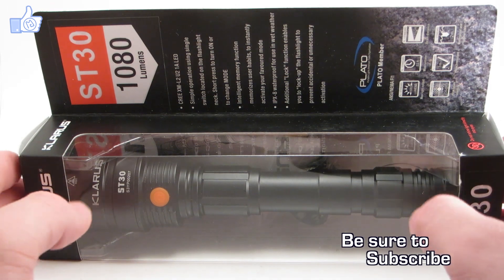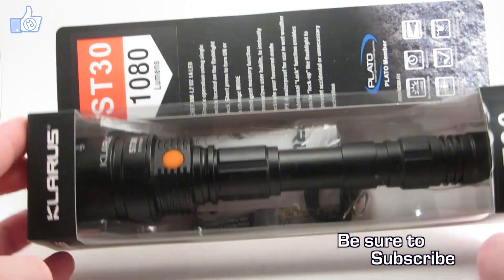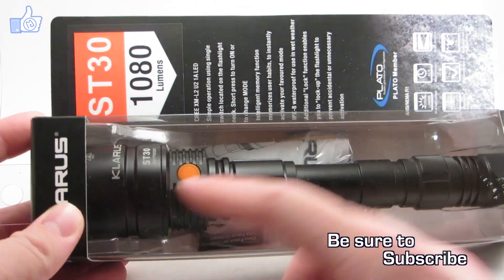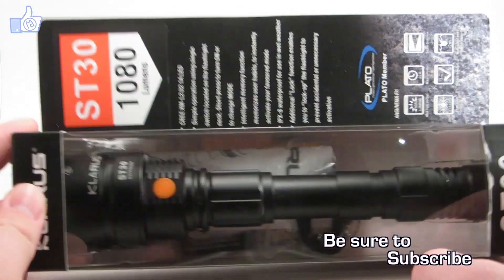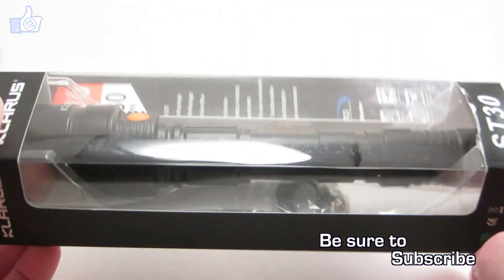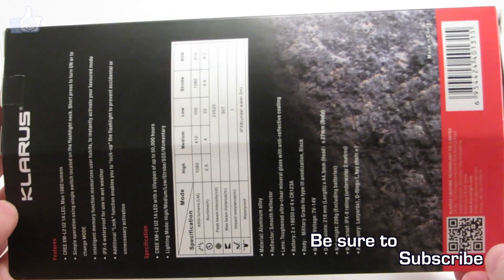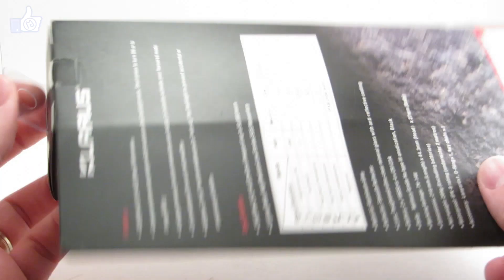The ST-30 by Chloris is a longer light. You can see it takes two 18650 batteries and it's got a medium size head. I'm going to go ahead and show you each side of the box. If you want to look at any side longer, feel free to pause the video to read the specifications. I won't go into them in detail to save time.